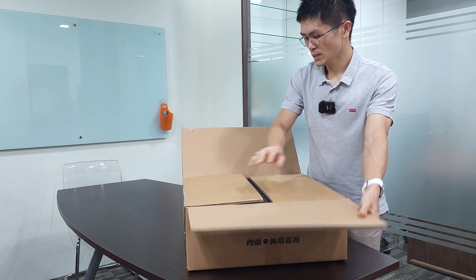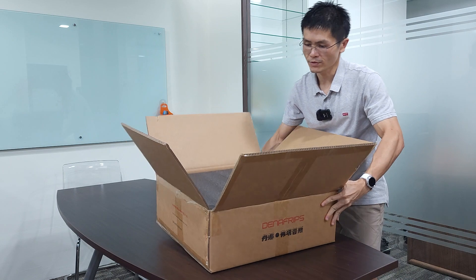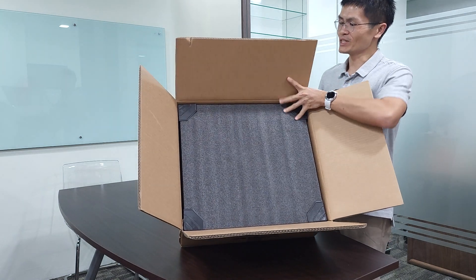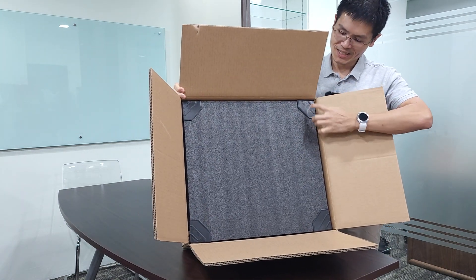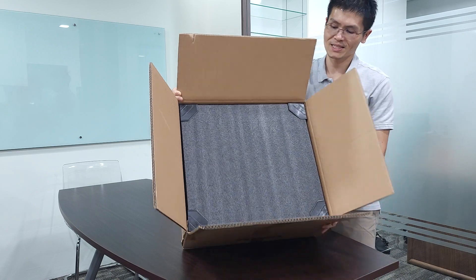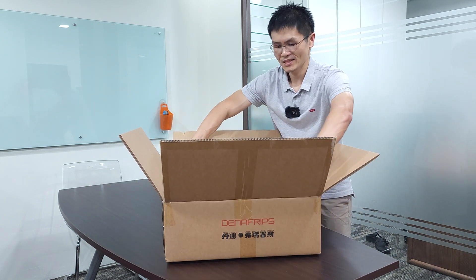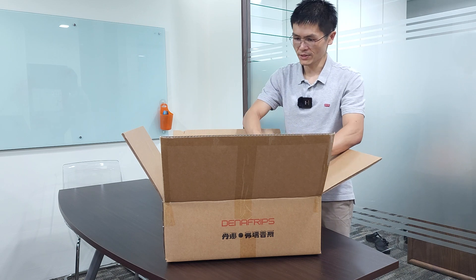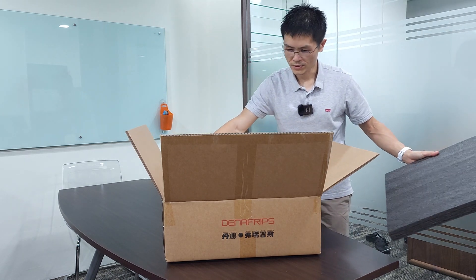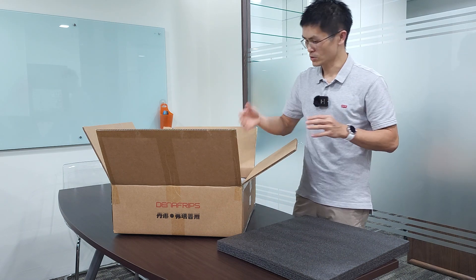It's a pretty thick carton as you can see. Once you open it you'll see the contents. It is pretty heavy and slippery, but just for demonstration purposes — there are four corner protectors at the top and bottom, and this is a very thick foam to protect the unit inside. Let me put it down carefully — no damages. Let me remove the corner covers; it's a pretty hard plastic cover. And this is the top foam — I'll use it to protect the tabletop.